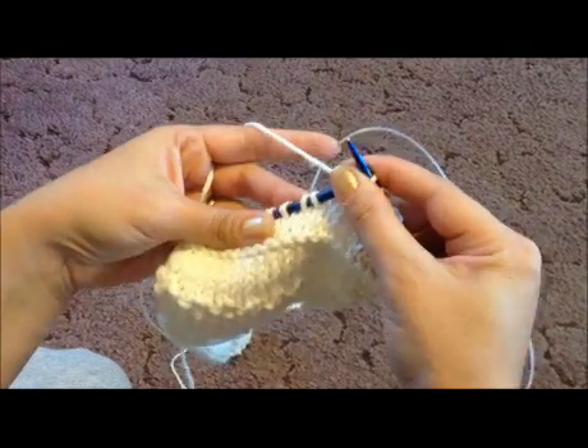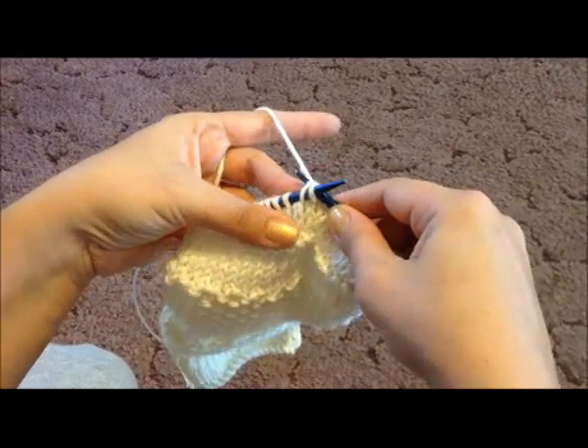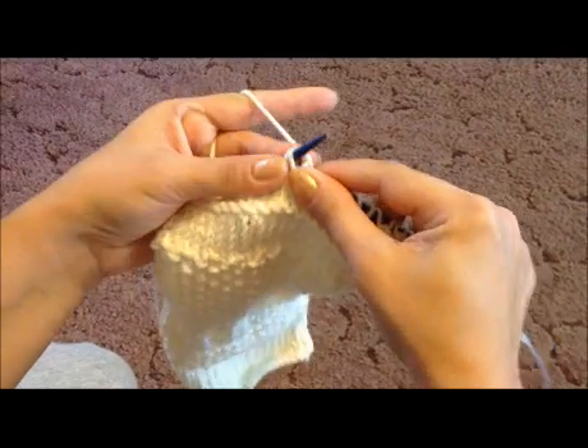Then the next stitch is going to be the knit two together. To do the two together, you insert the needle into two stitches instead of one, and knit them together.